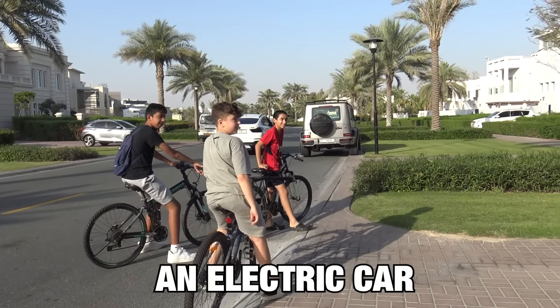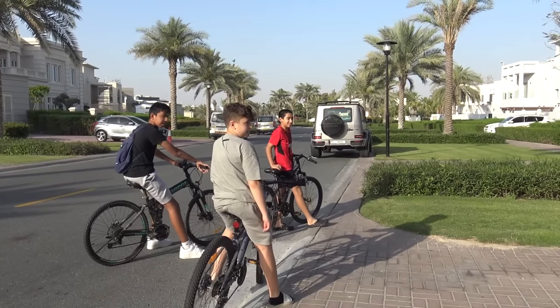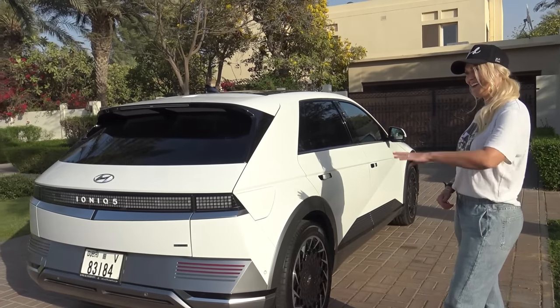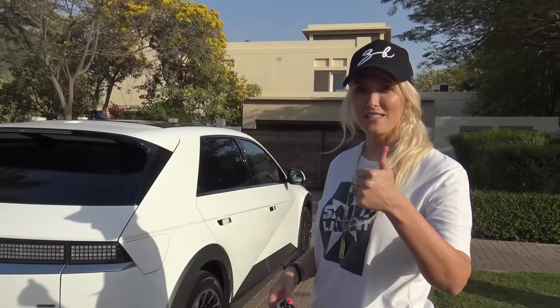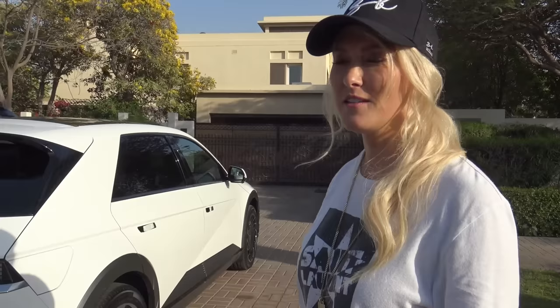An electric car. Yeah, it's the first ever electric car from Hyundai. Do you like the design? Yeah, it's cool, I think. Nice to meet you. Teens' approval — tick of approval for the dads and moms out there who want to buy this. Bring it home.